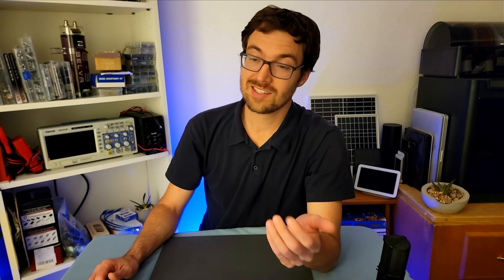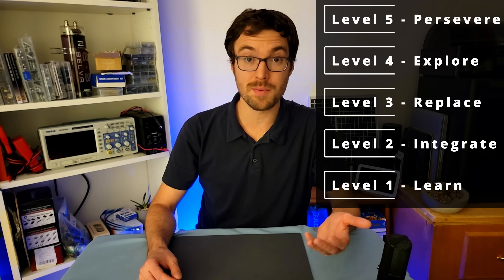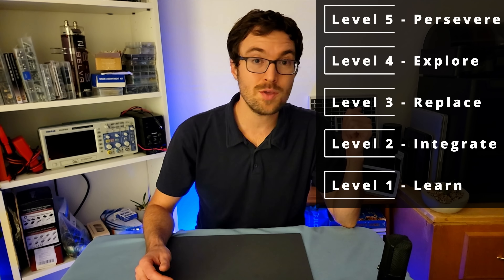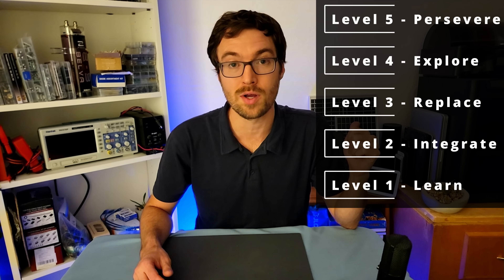At this point, you're not copying anymore. You're building. You're solving. And if you actually manage to get here, you're dangerous. Most people don't get past level one. But if you're feeling the itch to do something real, then this is your ladder. Climb it. I'm serious. By the time you get to the top, you will be dangerous because you're not going to need anyone else's help.